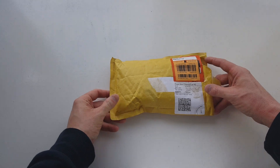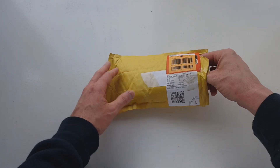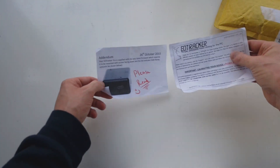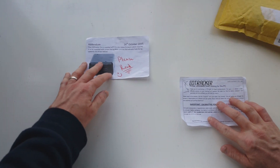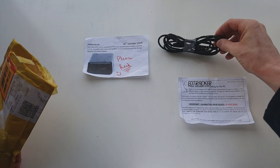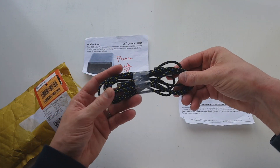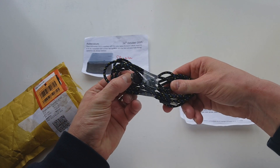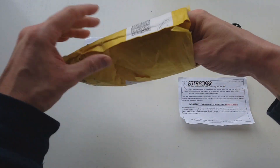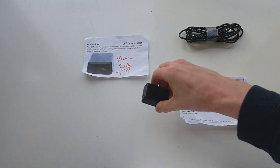So to start with I'm going to do a kind of re-unboxing video. Within the contents you get two pieces of paper explaining what drivers are installed on your HeadTracker Pro and how to calibrate your device, and a micro B USB cable which is an optional extra — but apparently any micro B USB cable will work with the HeadTracker Pro. And finally we get to the HeadTracker Pro itself.